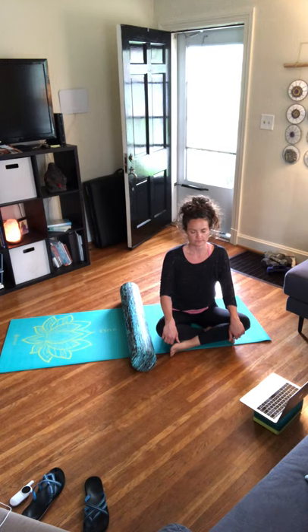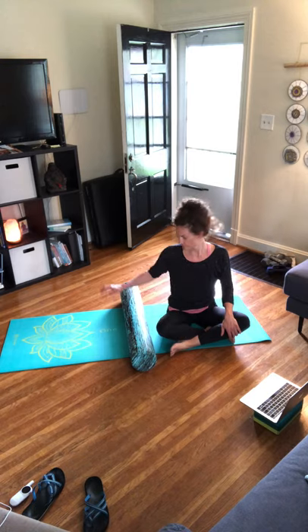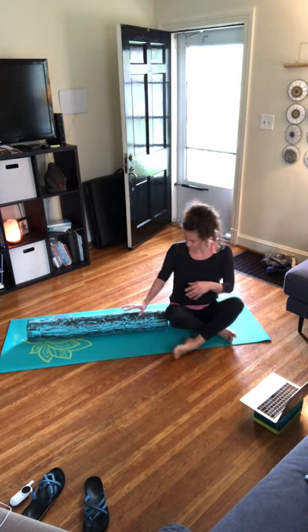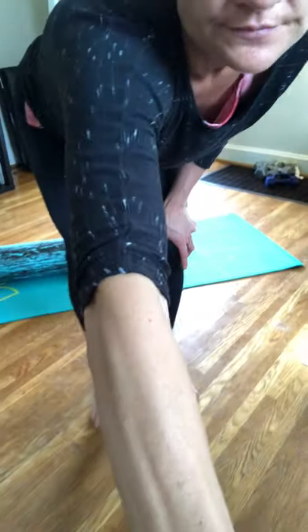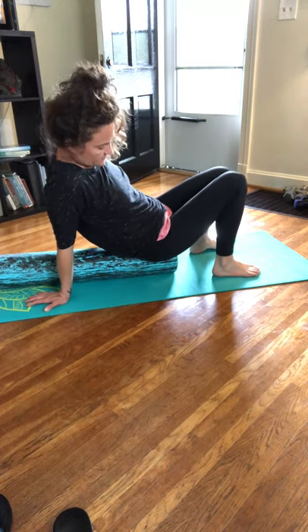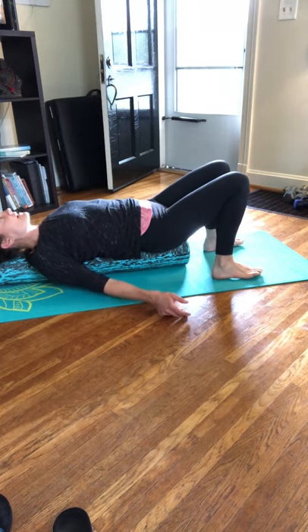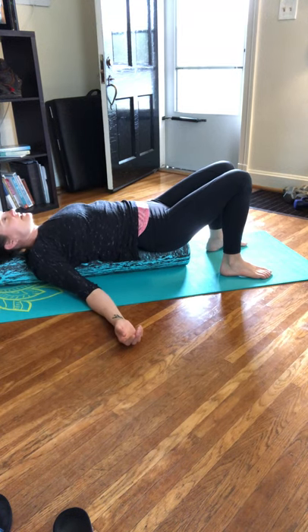Find a seated position — bring awareness to your waistline, close your eyes. Notice how your waistline feels, the sides of your hips, maybe down your legs. Allow the shoulders to drop away from the ears. We're going to finish lying on our roller. Slowly open those eyes, bring your roller the length of your mat. When you're ready, bring your butt up onto the roller and then slowly lower yourself all the way back down. Once you're here, just rock from side to side.